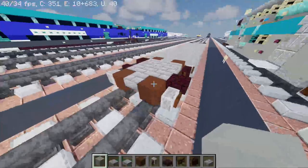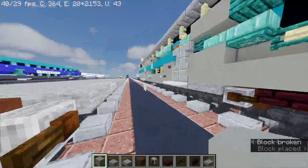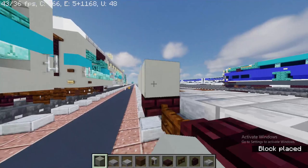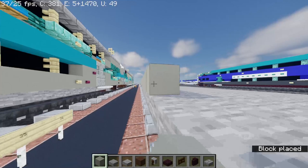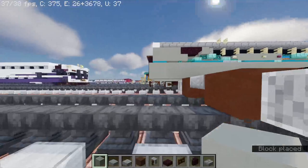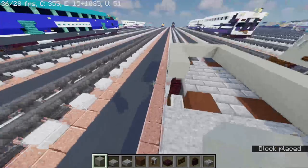Now take out light gray concrete. You're going to have to place two of them on this side. Then we're going to have to make it 35 blocks long. And same thing to the other side until you reach the end.